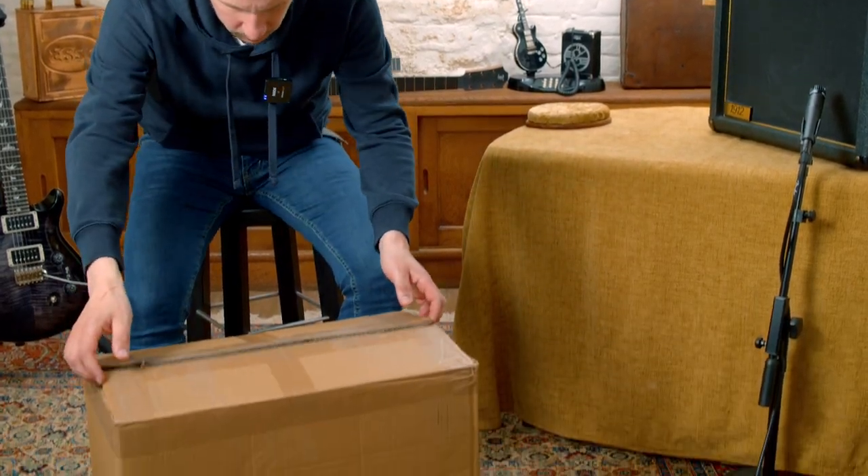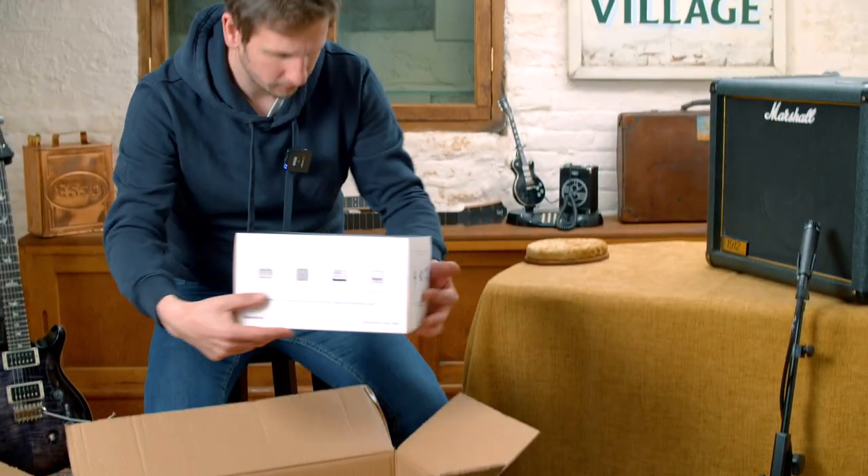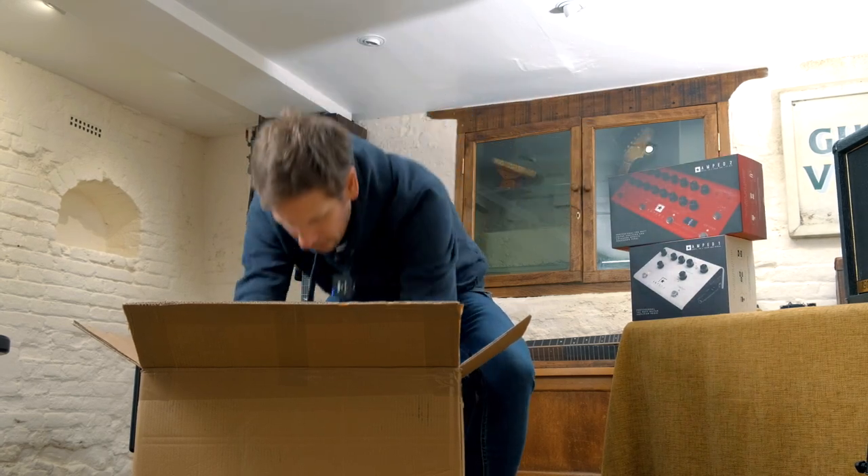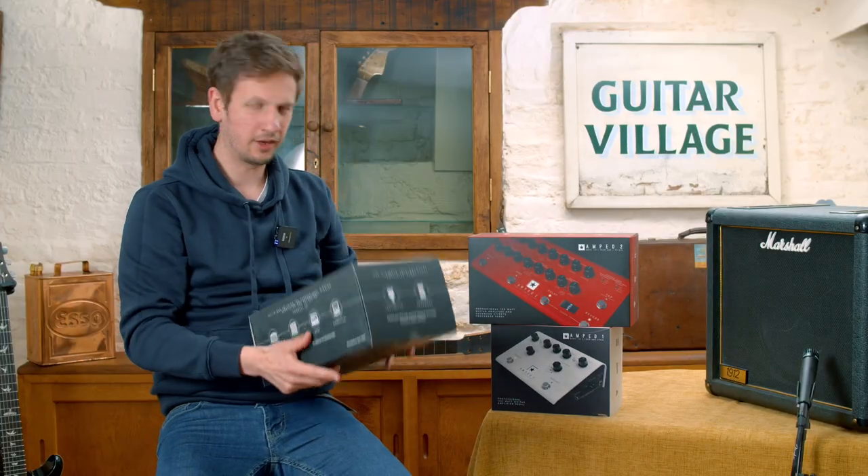Why has Tom left this box here? Let's have a look inside. Oh my God. What is this? It's amp one, amp two, and amp three. We've got to get these plugged in.